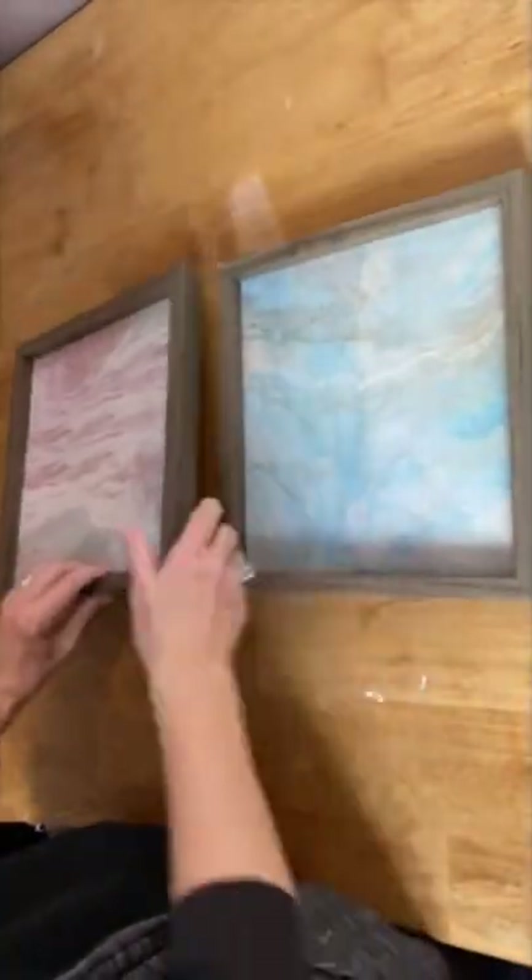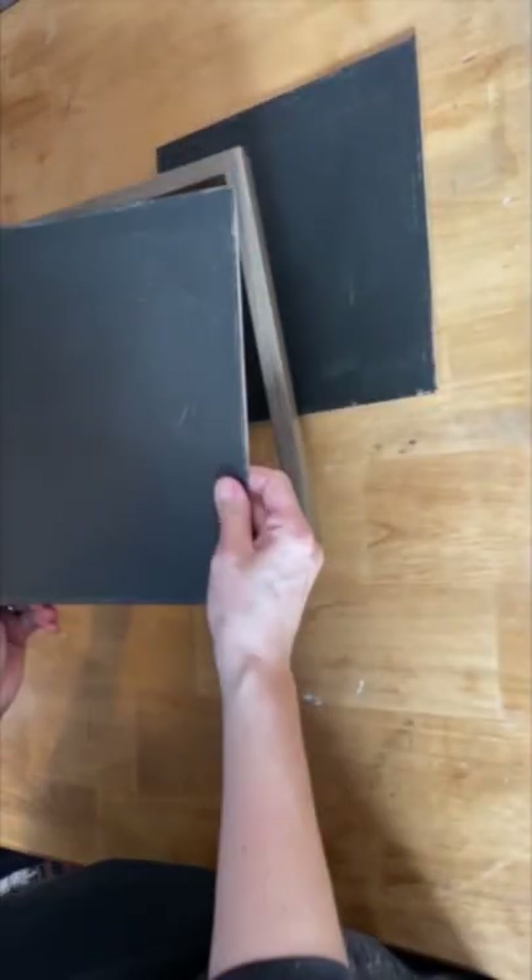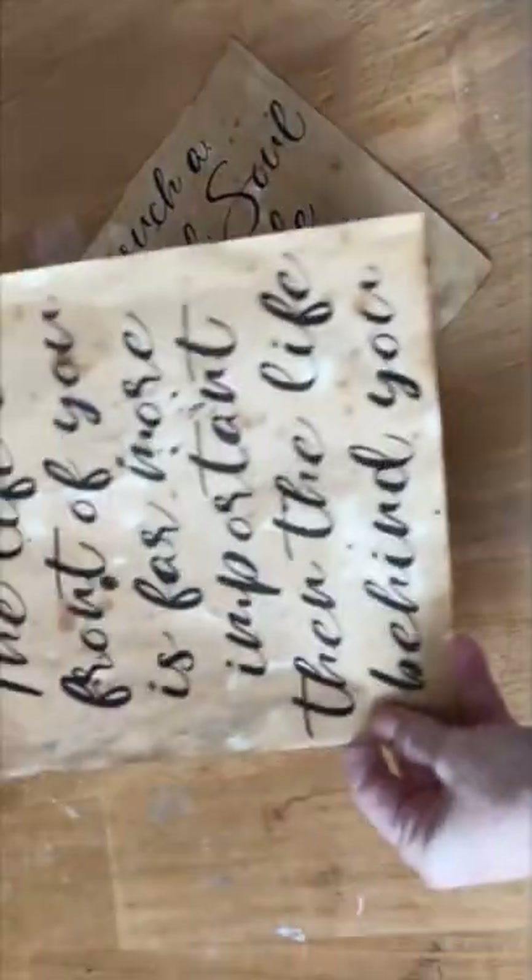I picked up these two frames at the dollar store, don't really like the way they look, I'm gonna make them prettier. I'm painting the inside with some black chalk paint, and then I took them out of the frames - which was probably easier, I should have done that first before I painted it. Oh well.